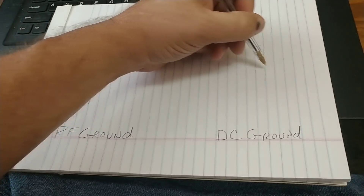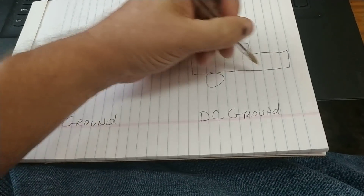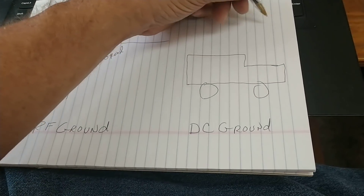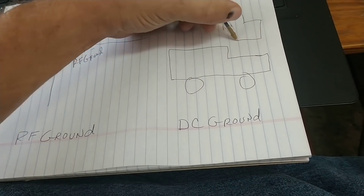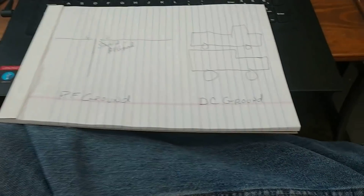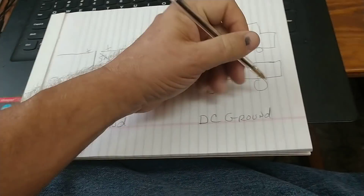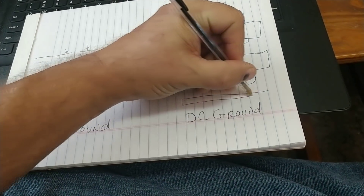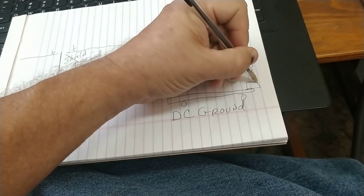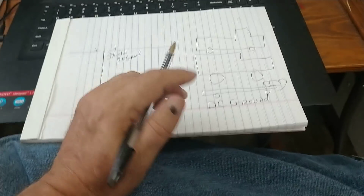So this brings us to mobile antennas. We're going to do a crude drawing. Say we've got a pickup truck. Now this is showing the chassis and the wheels, the frame of the vehicle. Here's your battery. Your positive goes to all your electronics. The negative goes to the frame — that's your DC ground. And all your electronics are also grounded to that ground.